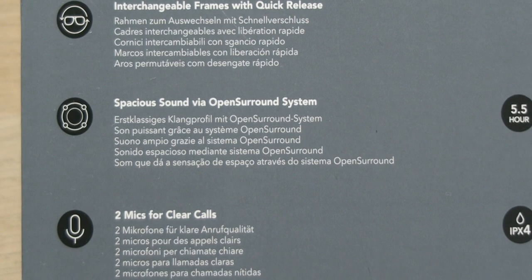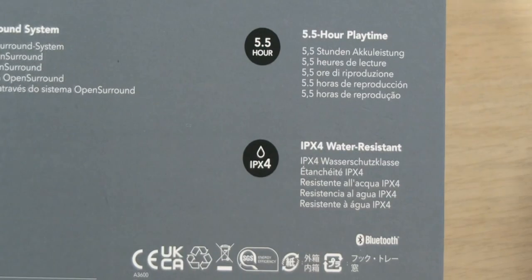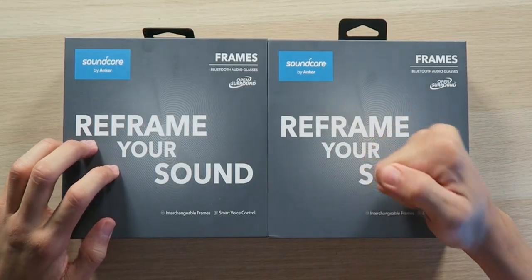We're looking at spacious sound via open surround system, five and a half hours of playtime, two mics for clear phone calls, IPX4 water resistance, and dual speakers positioned above and behind each ear to give you an immersive surround sound experience. That sounds great — if we can get a little bubble around your ears without actually having earbuds on, that's pretty cool, and it's great for people commuting on bikes. The "loved by 20 million people" claim is obviously referring to Anker products in general, but hopefully Soundcore did a good job with these.